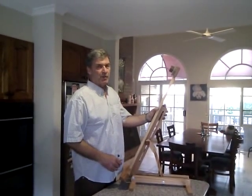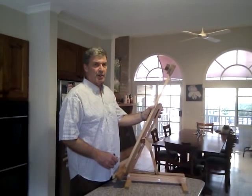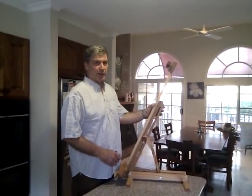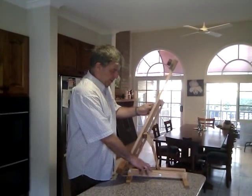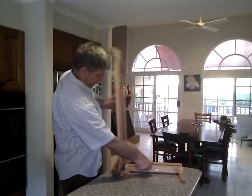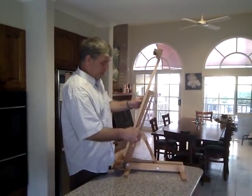This is Jeff Lacey of Easels Galore, showing the model DTWCH horizontal to past vertical tilting watercolour easel. This easel tilts from horizontal through to vertical and past vertical, and can be stopped anywhere in between.